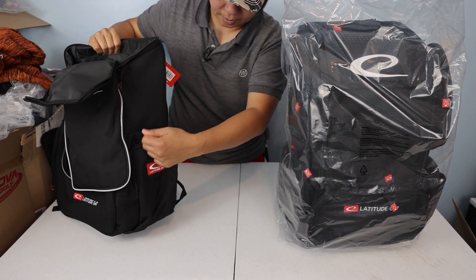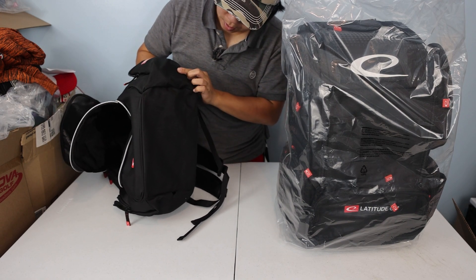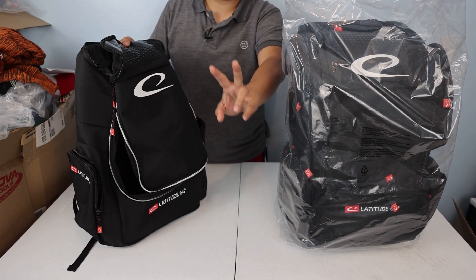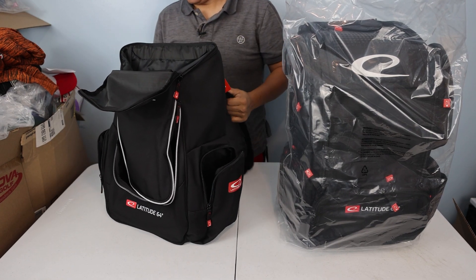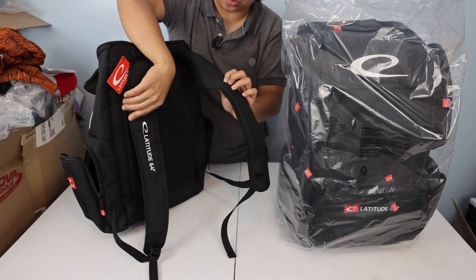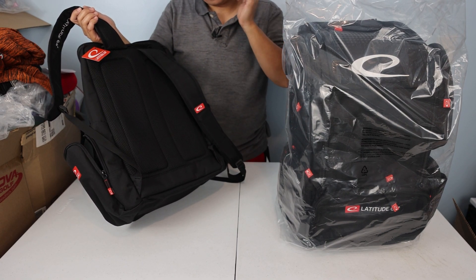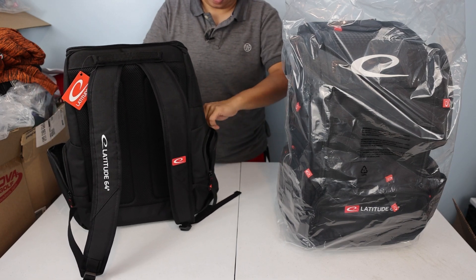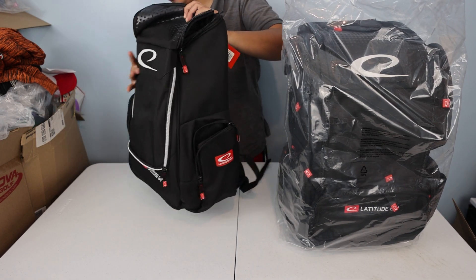The other side has the same layout — pocket and a water bottle holder — but with no drain hole, so only one side is meant for a water bottle. The top putter pocket also has a pocket in the back. It's got a handle, shoulder straps with 3D mesh material. It's a very generic bag — probably the most generic bag I've ever purchased. It was $30, I was like might as well get it and see what it's about. Normally it's $80 brand new, so I'm glad I got it for $30.